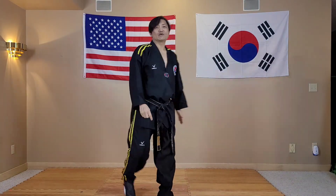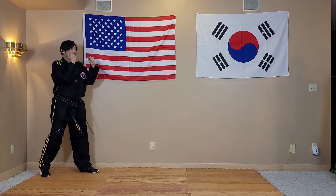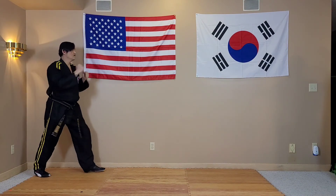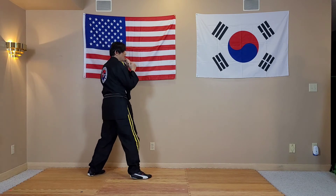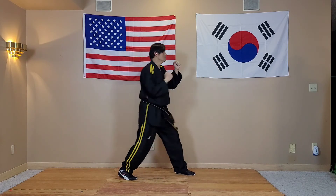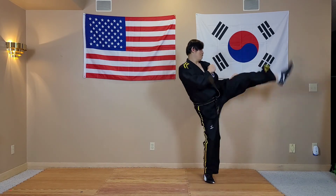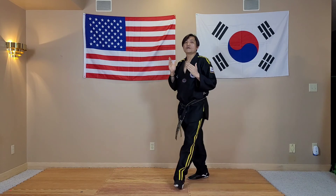Just like that. Let's go with this angle here. One-two round kick. One-two round kick. One-two round kick. Be sure to practice this one-two punch round kick combination. Thanks for watching.